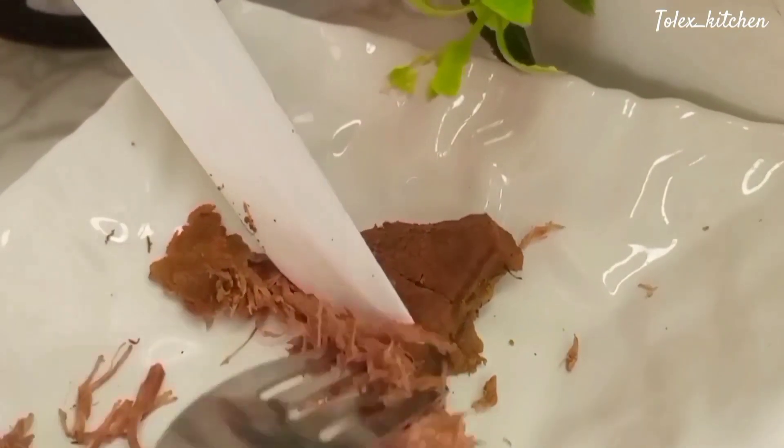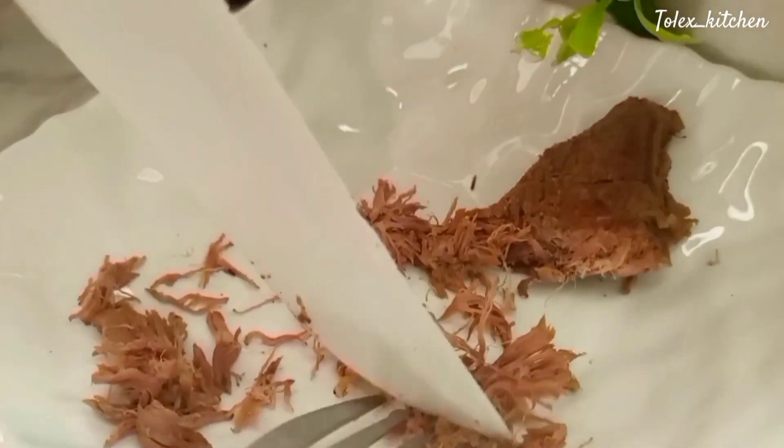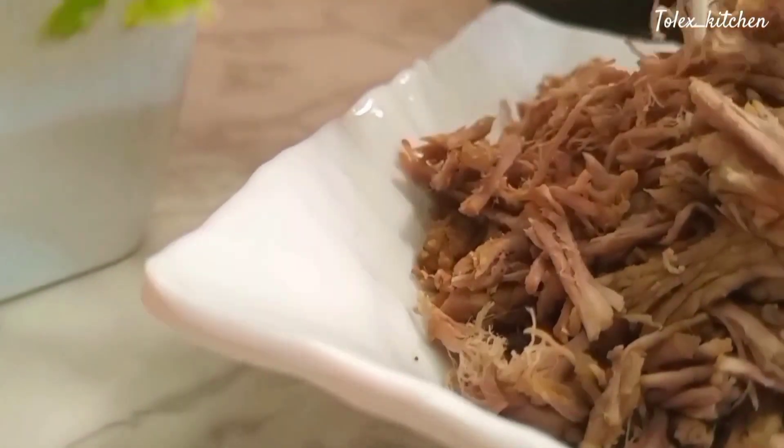We're getting strips — not chunks or pieces — strips. It's important to note that to get the meat easily into strips, you want to make sure you've cooked your meat until it's very, very soft and tender.